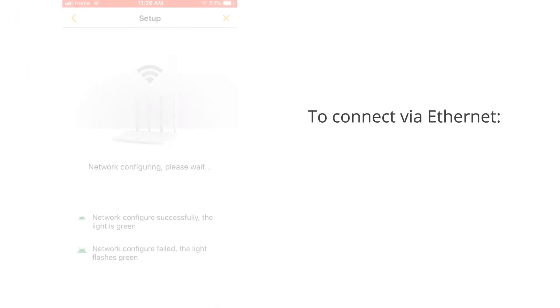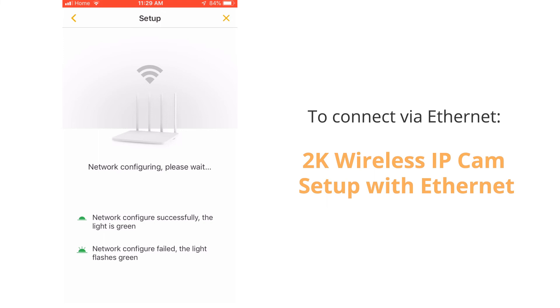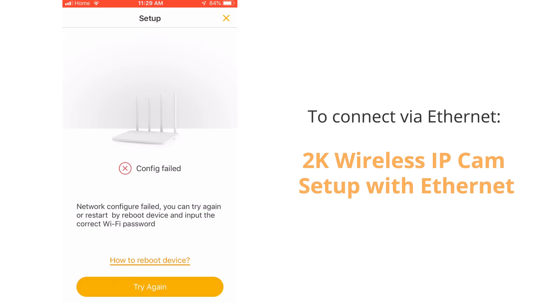If your network will not allow for Wi-Fi setup, you will need to connect the camera directly using an ethernet cable. Instructions are available in the ethernet setup video. You can watch that video by tapping the top right of this video right now or clicking the thumbnail at the end of this video.